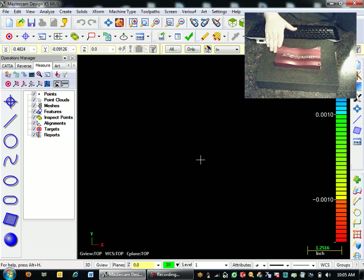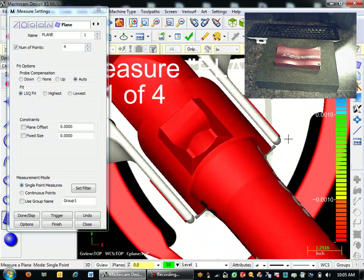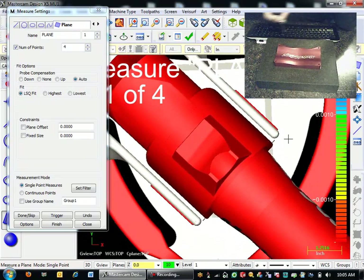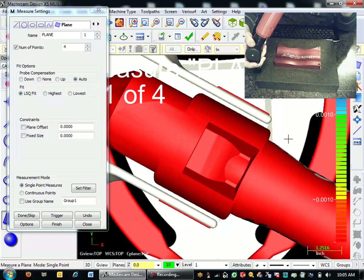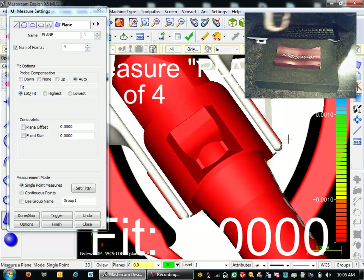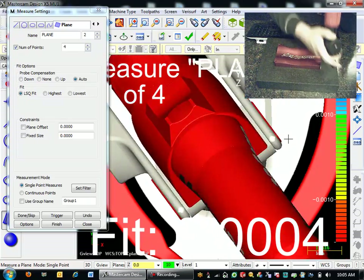So I'm going to reverse engineer this, make the surface on the top, and put the holes in. We made the hole size using a probe that's a little bit bigger. So I'm going to come down here and start by making a reference plane. You can see I have my arm display turned on here, so you can see the arm moving in real time. I'm going to measure a plane off of my surface plate.